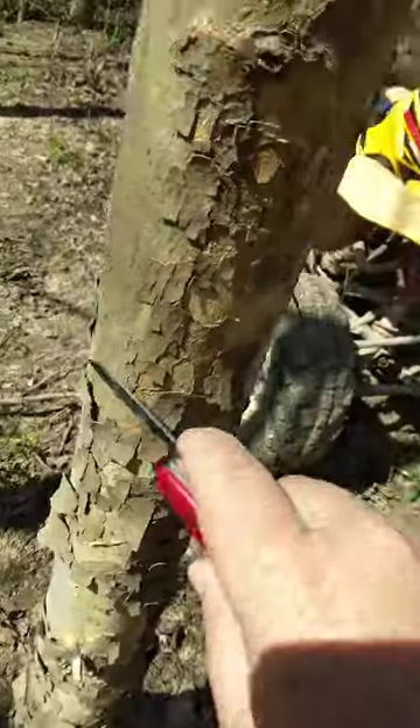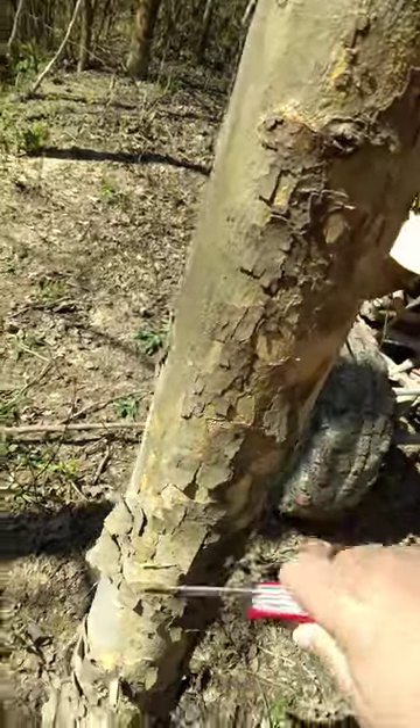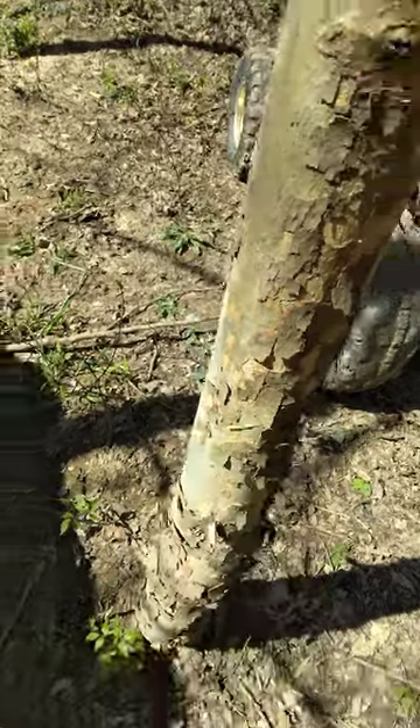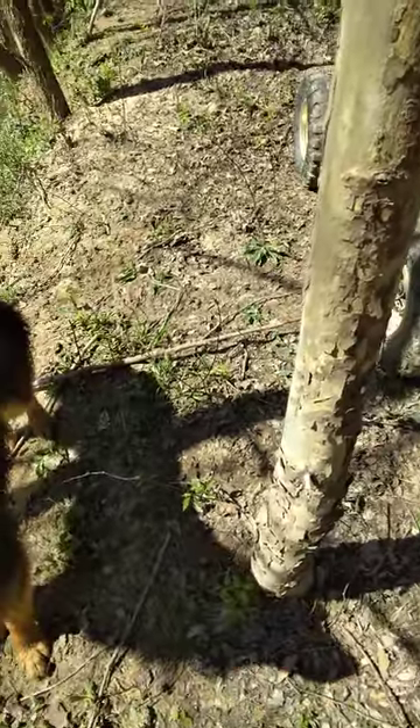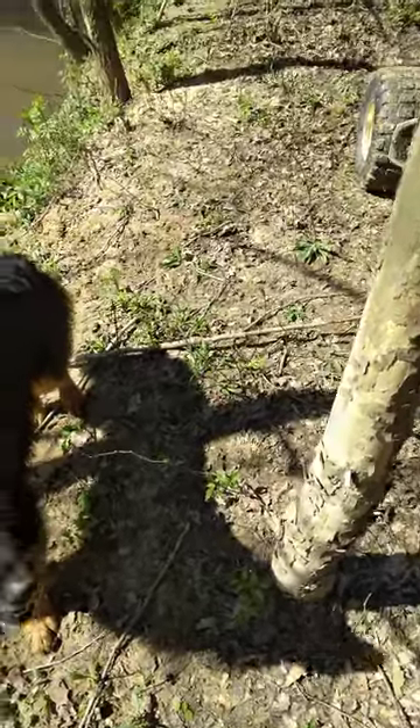You can just take a knife and scrape these little pieces off — the ones that'll come off. Easy fire tinder. And usually when the ground's wet, this is all dry, as you can see.